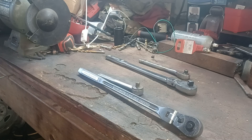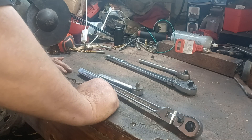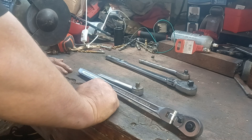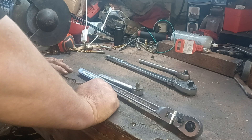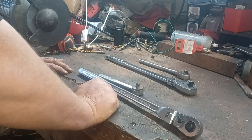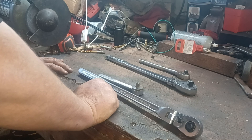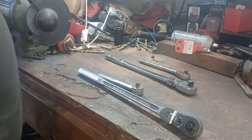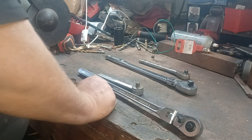Hello everyone, don't forget at 500 subs we're doing a giveaway, and at 1000 subs we are going to be giving a few lucky viewers some missing craftsman vintage tools. If they're missing a socket or whatever from a set, we have it. At 1000 subs we are comparing vintage Craftsman to newer Craftsman.